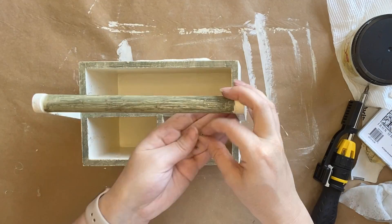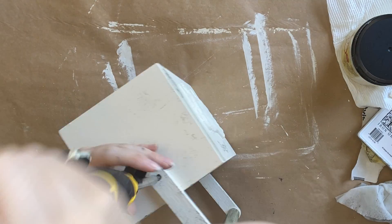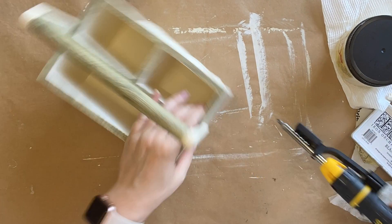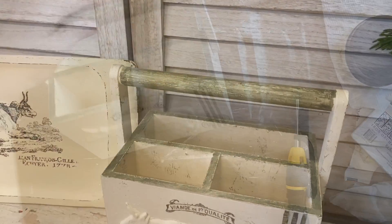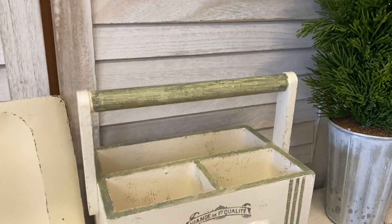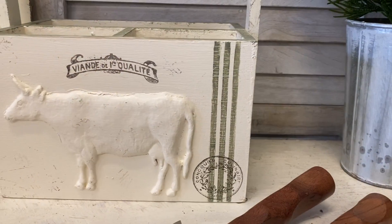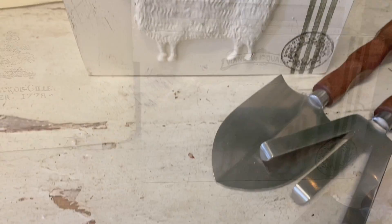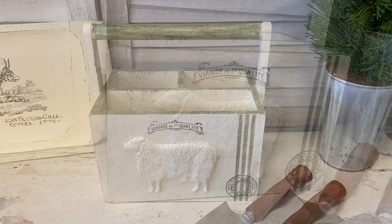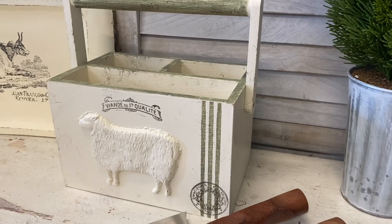Finally I'm going to reattach the handle. And here's our finished French Country Farmhouse Caddy! I'm really happy with how this turned out. I think that the beautiful cow and sheep molds look beautiful on here, and they go really nicely with the Jamie Ray Vintage stencil and the IOD stamps. Let me know what you think of this in the comments.